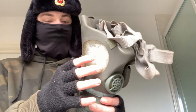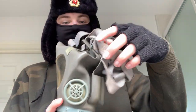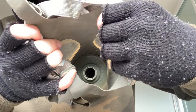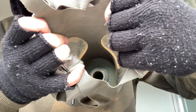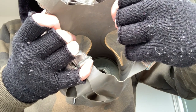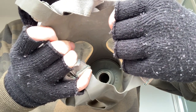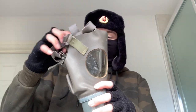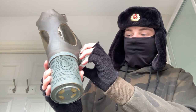Let me get the bubble wrap out and I will show you the inside of the mask. That is the inside of the mask — very simple. That hole goes straight into the filter, so if I hold this at a specific angle, all of the contents of the filter will probably fall out and I will die. I obviously cannot wear it because of asbestos and other nasty things that may be lurking inside the filter.